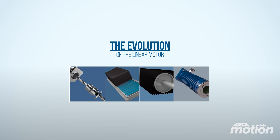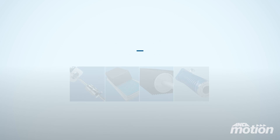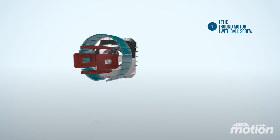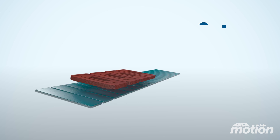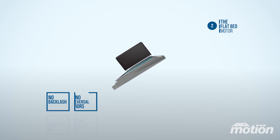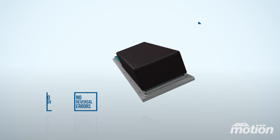The Evolution of the Linear Motor. The flat motor was developed to improve performance from the traditional round motor with ball screws. Flat motors produce no backlash or reversal errors, providing better quality parts and surface finish.